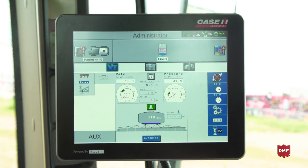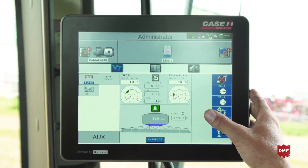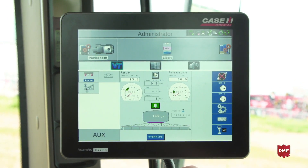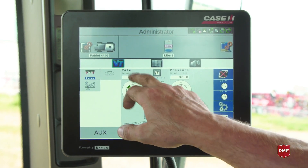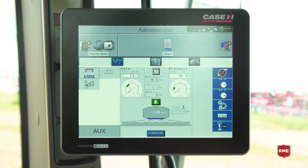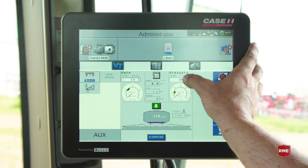On the VT screen, this would look identical whether this is a Viper 4 or if we were running in a Pro 700. We have our standard spray Raven screen for our Aim Command Flex. Up on the top left, we have our rate controller and this is where we would select our desired rate. In the middle, we have our speed and our sparge settings, as well as on the right hand side, we have our pressure gauge.